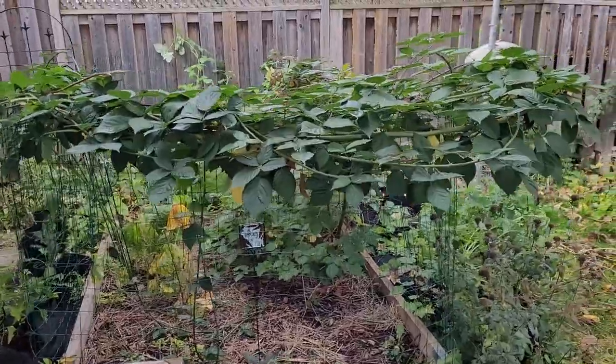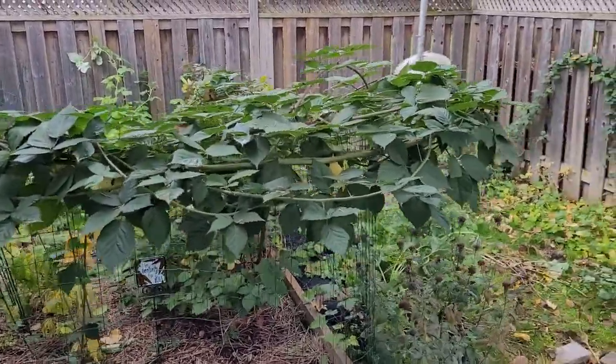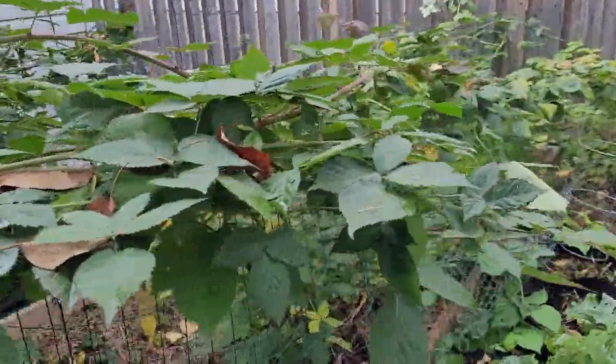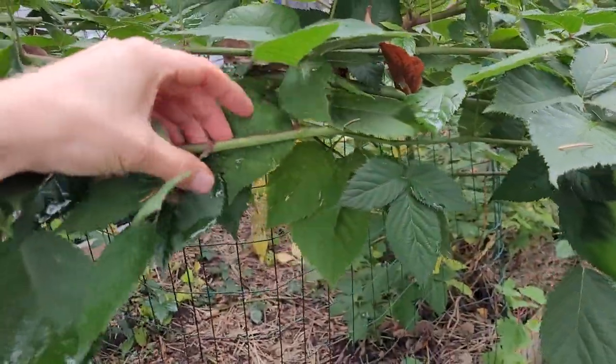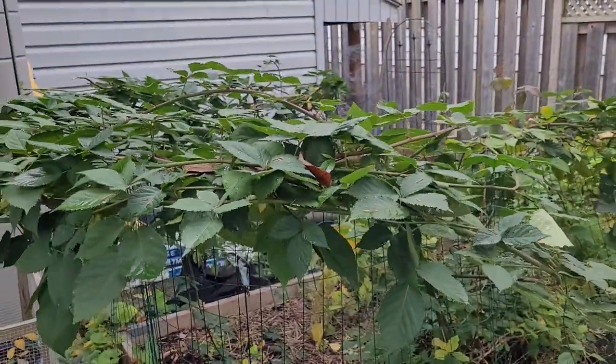Just tidying up my garden for the fall and today I thought we'd do a fun video. I want to do a little bit of basket making, and as you can see here I have a blackberry bush that has gone wildly out of control, but one good thing about this blackberry is it's thornless. So I've got lots of material here — let's make a basket.